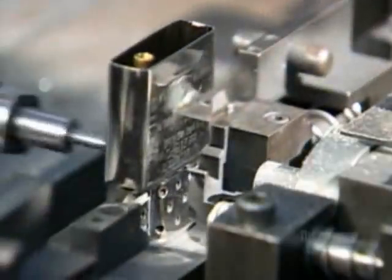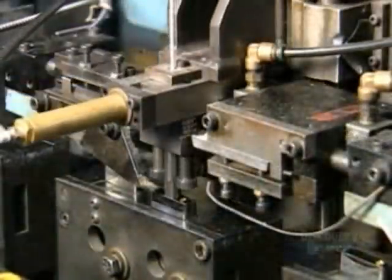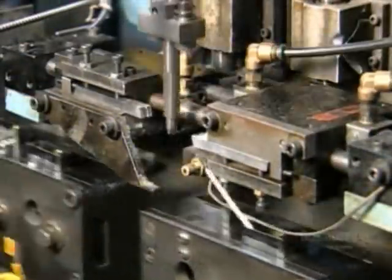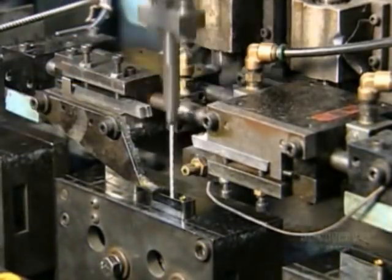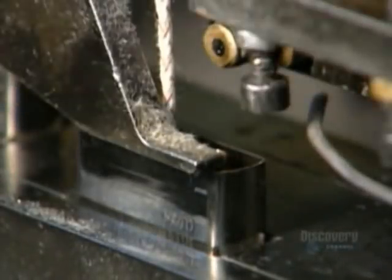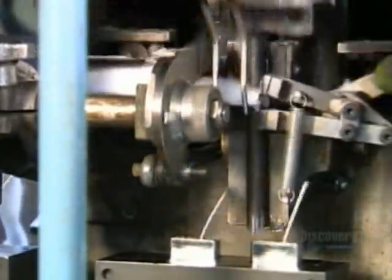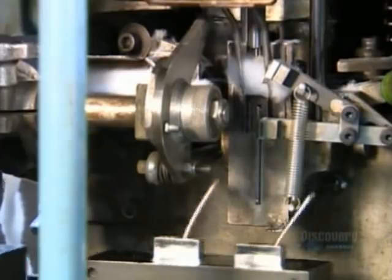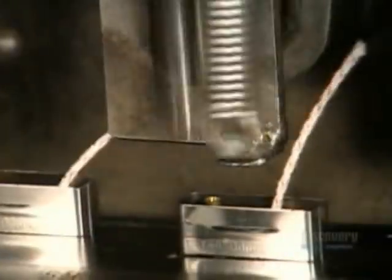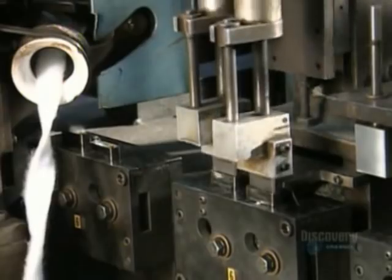An automated device rivets it all together. A machine lowers a wick to the eyelet and threads it through; blades move in from the side and snip the wick. This machine then stuffs pieces of cotton into the inner case — the cotton will soak up and retain fuel when the consumer adds it later.